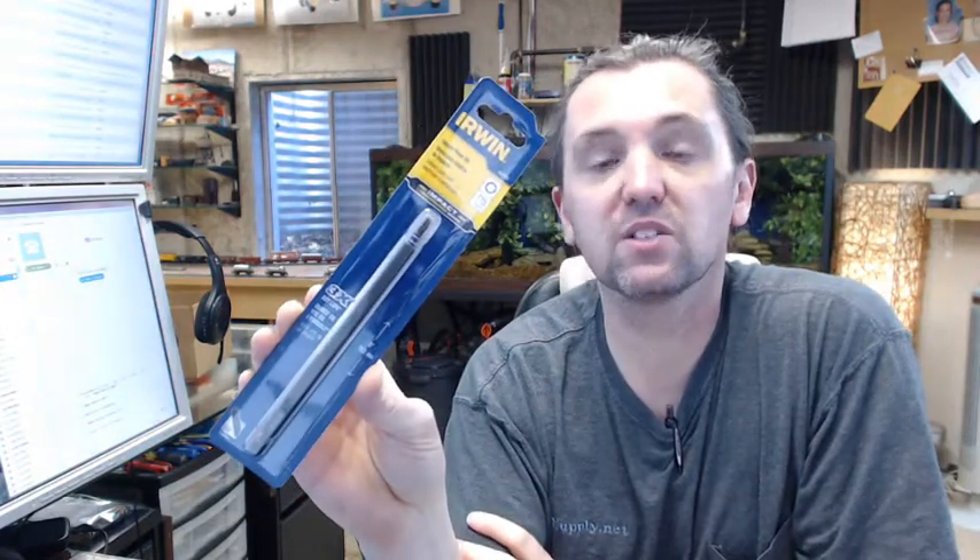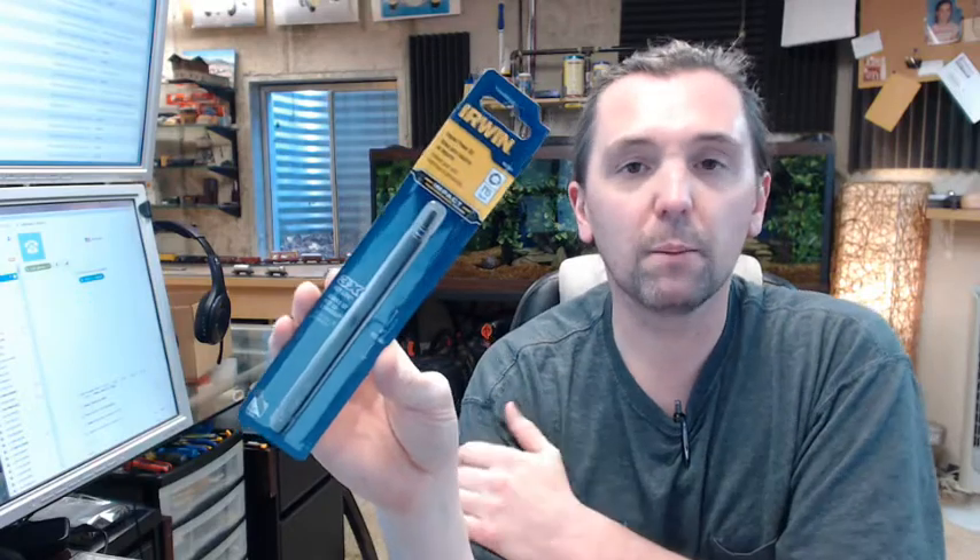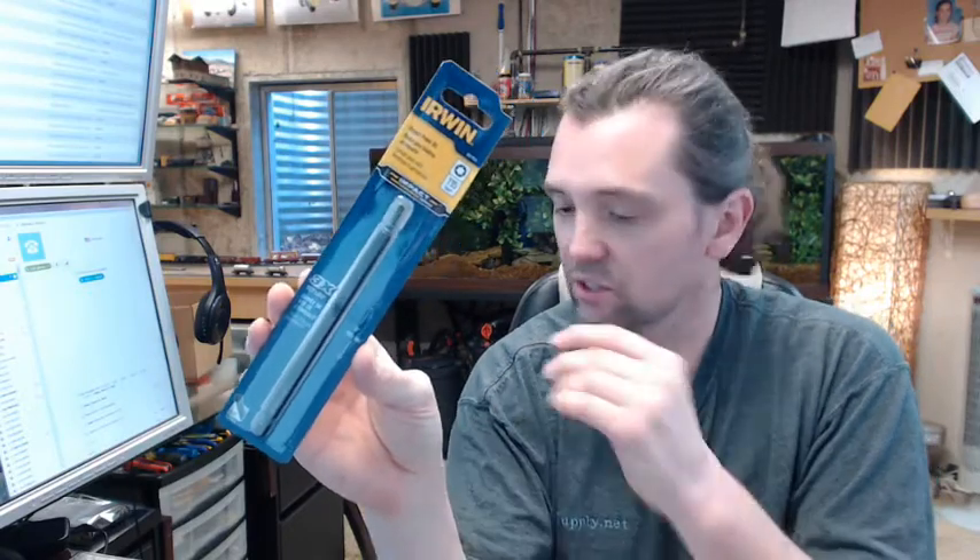I am partial to Irwin not only because I am a distributor but because I use their tools personally. I am not a professional mechanic — I don't make a living using tools all day long — but when I do use tools from Irwin, I appreciate that a novice like me can end up abusing the material and it continues to work just as it should. You can't ask more than that from your tools.